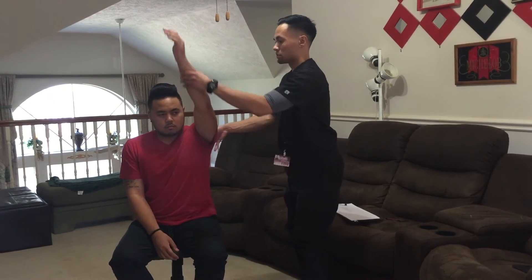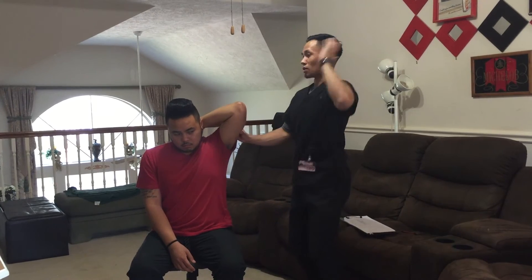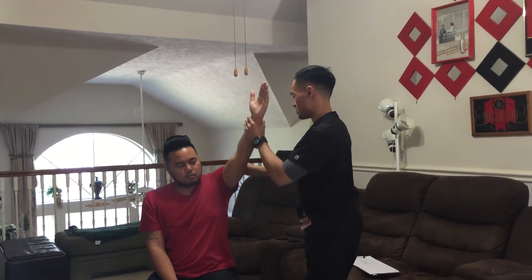Can you bring your arm up and then just bend it up. Now I want you to straighten your arm up as far as you can. Hold it there, don't let it move. Good, relax.